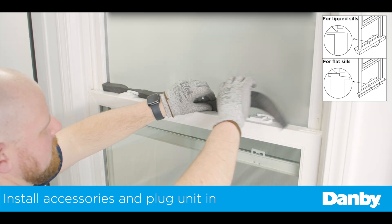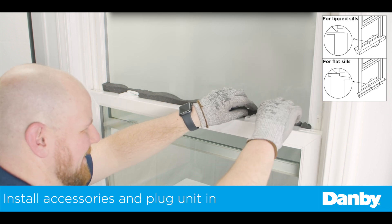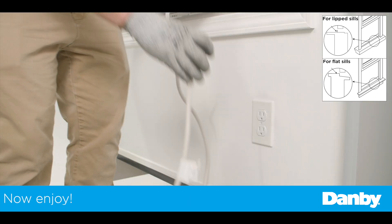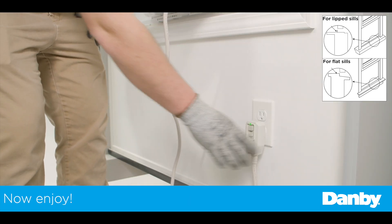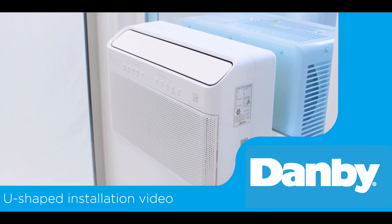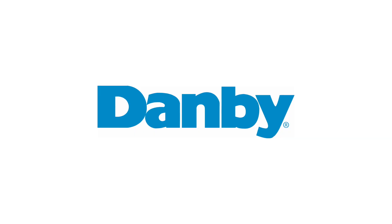Finally, install the window sash seal. Check for any gaps and use the provided foam pieces to seal any openings between the air conditioner and the window. Plug in your Danby U-shaped window air conditioner and enjoy. The window unit is now fully installed and ready for use. Thank you for watching this installation video.